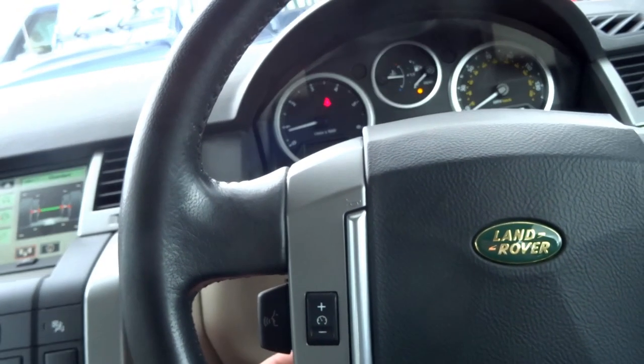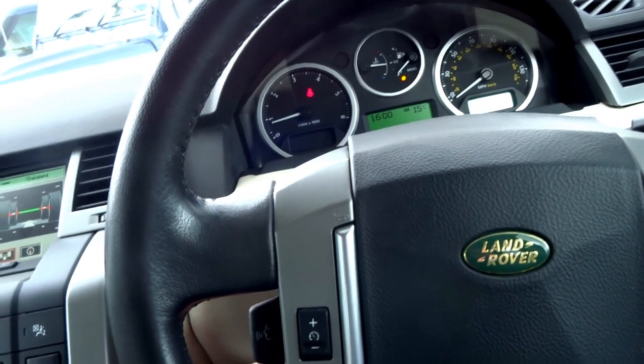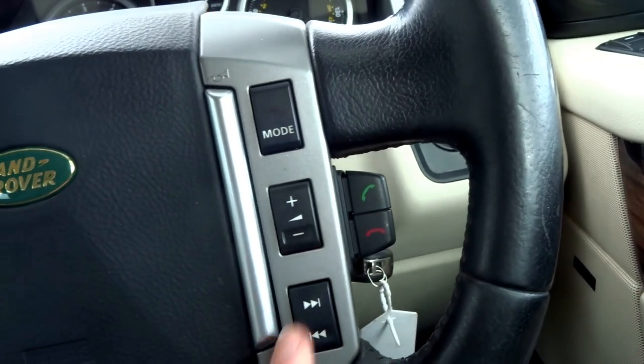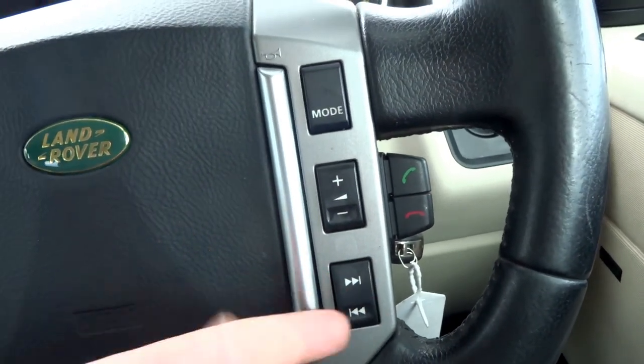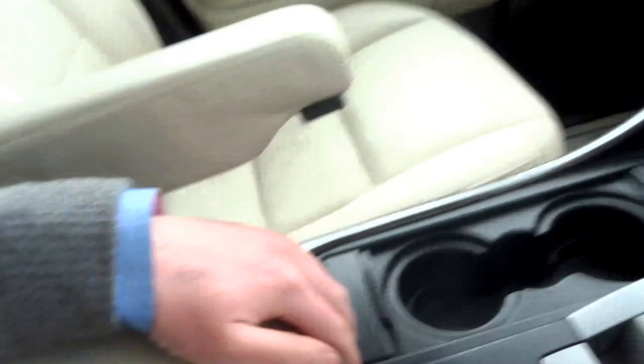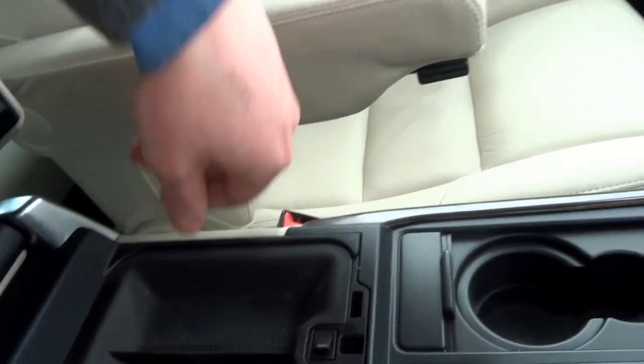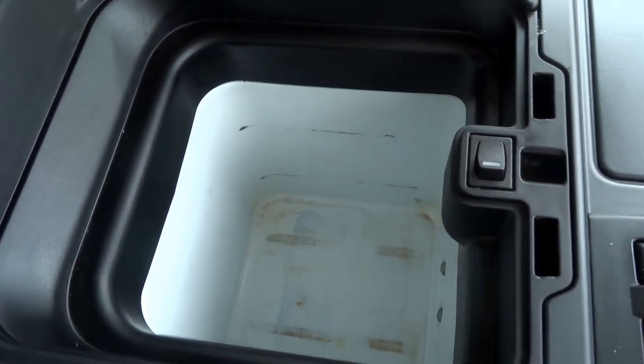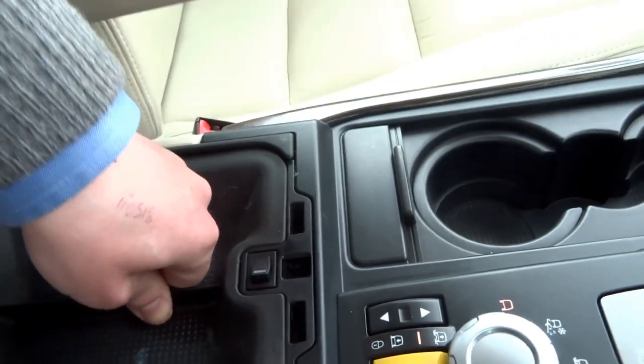It's got an electronic steering column with adjustable rake and height. On the steering wheel you have cruise control, voice command, telephone prep, and buttons for the radio and CD player. Coming into the middle you've got a central armrest with some storage up top, and you've also got a fridge just under there — perfect for drinks in the summer months, which we're coming into now.